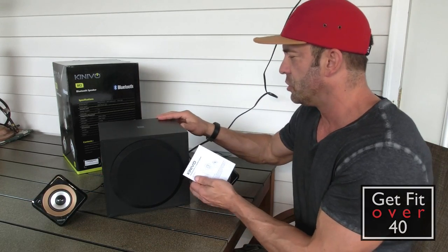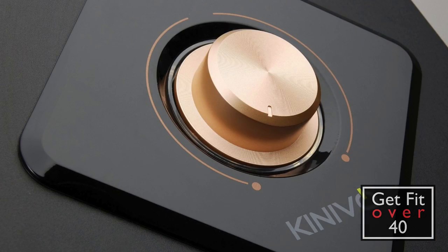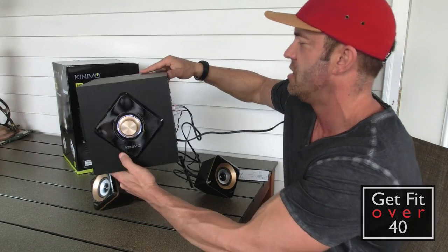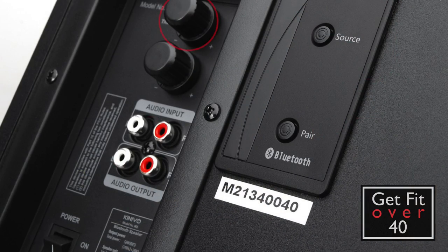Let me show you around the speakers. You have your volume here, which is backlit. On the back you have your treble control, bass control, audio input, and audio out — which goes to the satellite speakers. You also have your power cord, a source button to select Bluetooth or line in, and a pairing button for Bluetooth. Pretty straightforward.